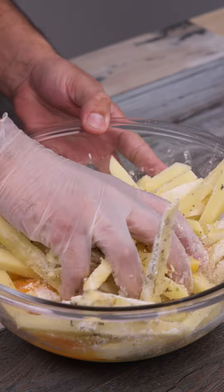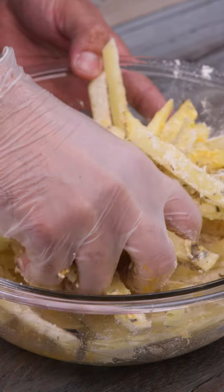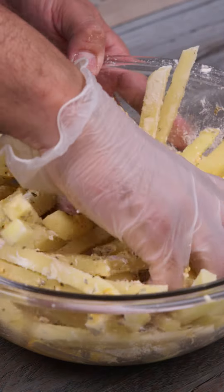You'll see in the end how crispy these potatoes are — you'll never make them the traditional way again. Apart from the incredible taste, you won't even want to stop eating.